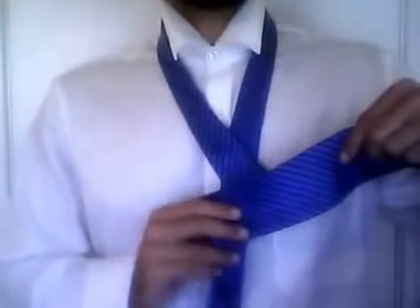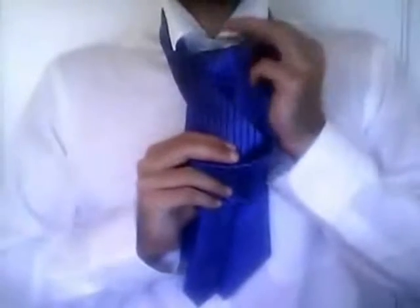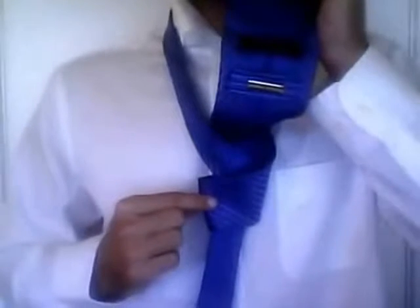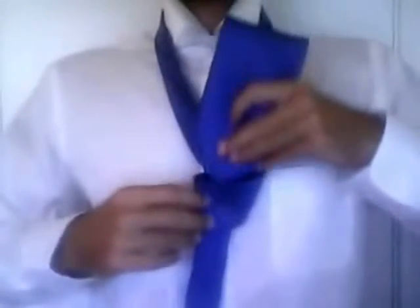After you do this, you want to take the wide end of the tie and push it through the loop that is created by your neck. Notice how this knot is starting to form. Then you want to take the wide end of the tie and push it through the knot.